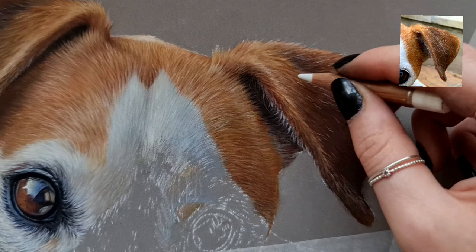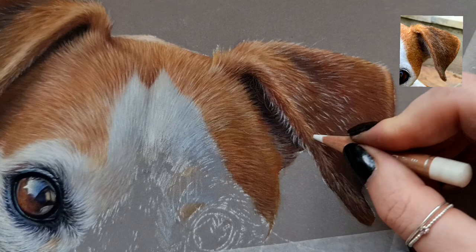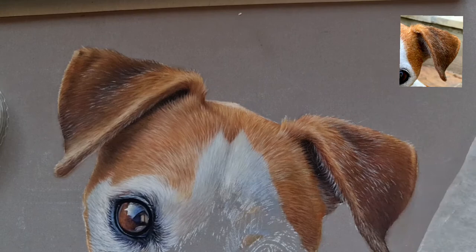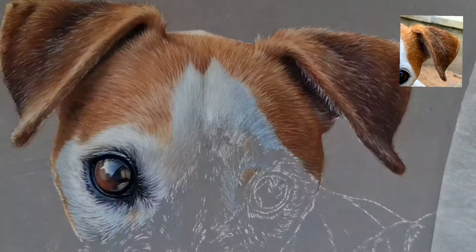Now we're on the very top layer, which is going to be those grey hairs. I'm using some colour pencils for this just because they have much harder leads and are very easy to sharpen to a fine point, and that's what we need for these final hair details. The light blue I went on to use is because the grey hairs are very cool in colour, almost silver, so the coolness of the blue is going to show that more than a white would.